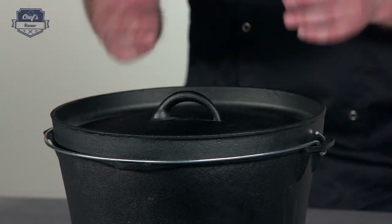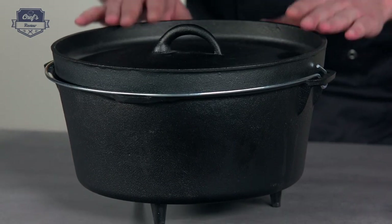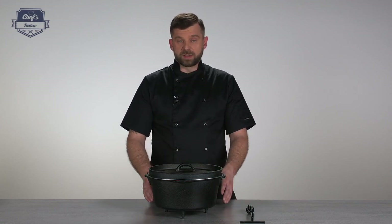Let me explain how it works. You just hang it over the fire, or you put it straight into the bonfire, or you just cover it with hot ashes and coals, and it works like an oven. The lid traps all the liquids inside, the steam is circulating, and it prevents anything from burning whatever is inside.